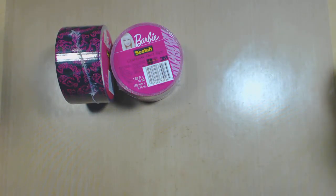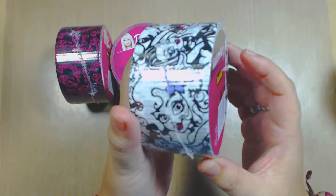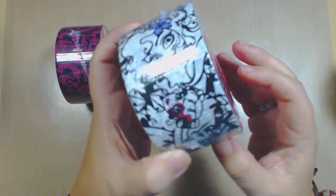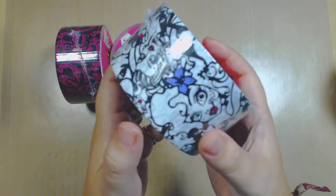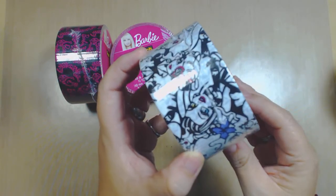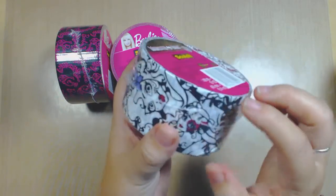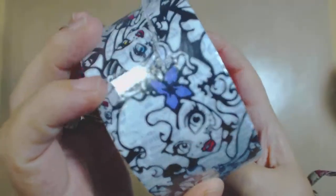Then they released the Monster High, and I know there's a lot of you out there that are gonna go crazy for this, especially the girls. Monster High Scotch Fantastic duct tape - here it is, you get the little Monster High girls. I don't know too much about Monster High. I know about Barbie because I used to play with Barbies when I was little. About Monster High, the only thing I can tell you is I'm a professional hairstylist and makeup artist, and someone asked me to do Monster High makeup, so that's all I know.